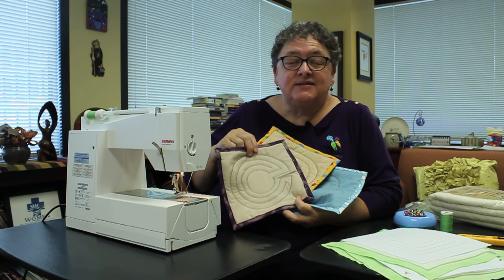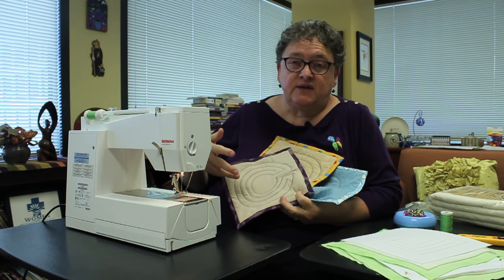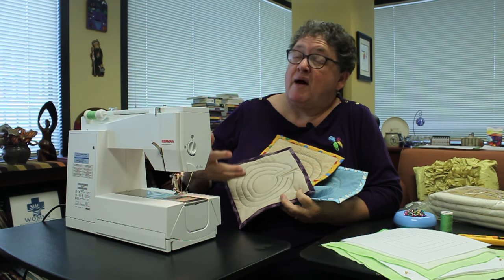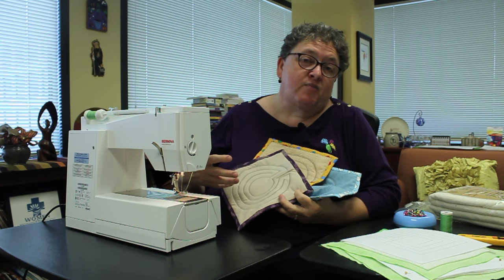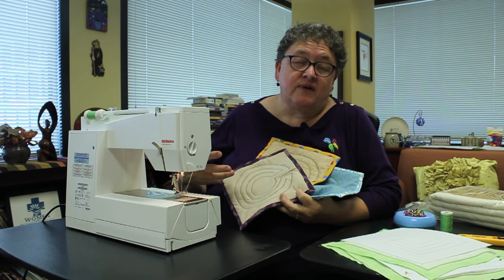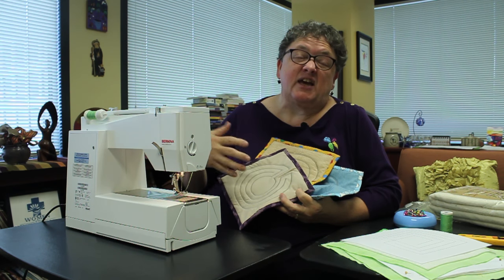I chose gray because it's neutral and it works with many different color combinations, and I actually had a lot of gray on hand. Another tip: if you're going to make many of these, you don't want to stop and start to fill a bobbin. I filled many bobbins to begin with — I did four — so I didn't have to pause my project midstream to refill the bobbin and was able to keep working.